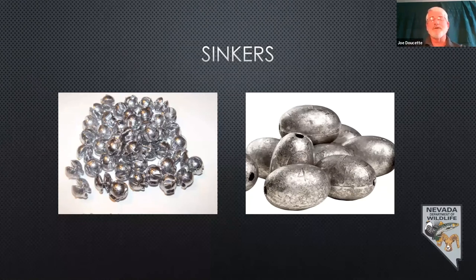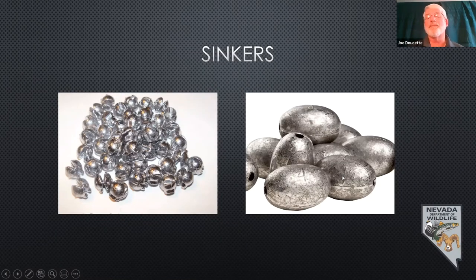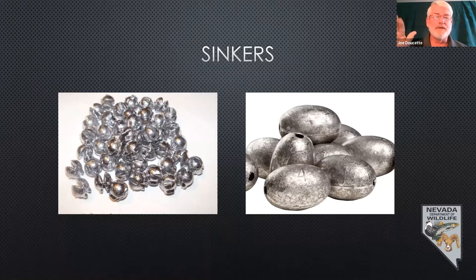Another type is the egg sinker, also called a slip sinker. You run your line through the hole all the way through, then put a small split shot on the hook side of the sinker — however far you want it from the hook — or tie on a swivel, add a little leader, then put your hook on. The great thing about this: if it's sitting on the bottom and a fish picks up your bait, your line slides through without being stopped. The fish doesn't feel any resistance. You just pay attention to the tip of your pole, and by letting it slide through without resistance, the fish is more likely to continue taking your bait, giving you a much better chance of catching it.